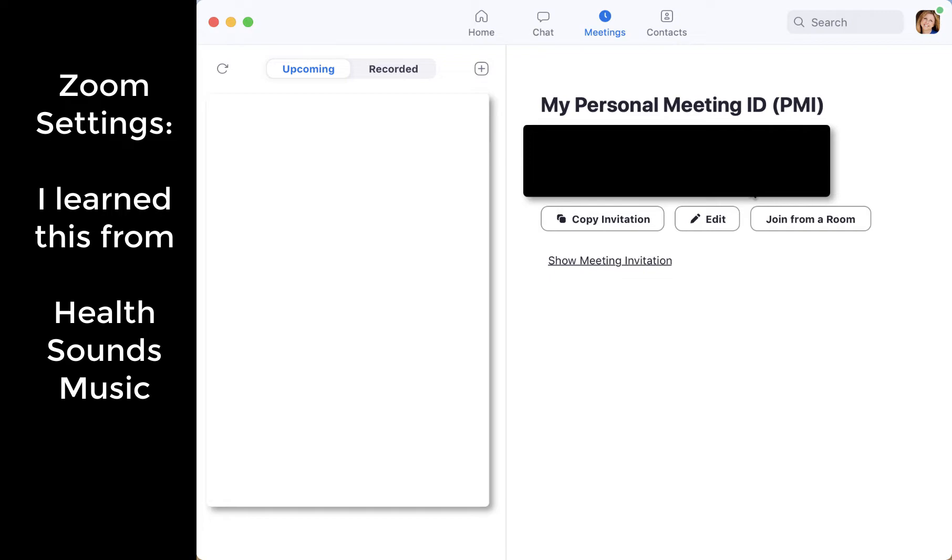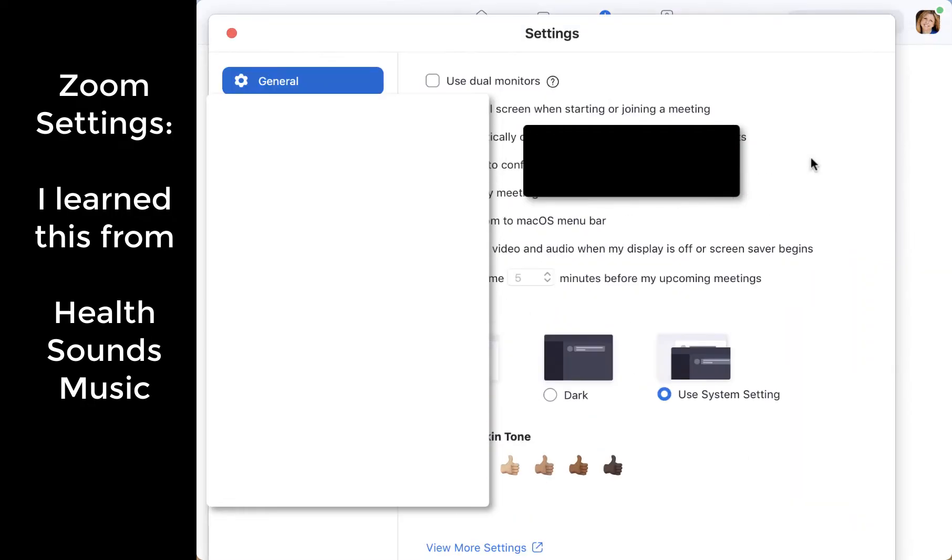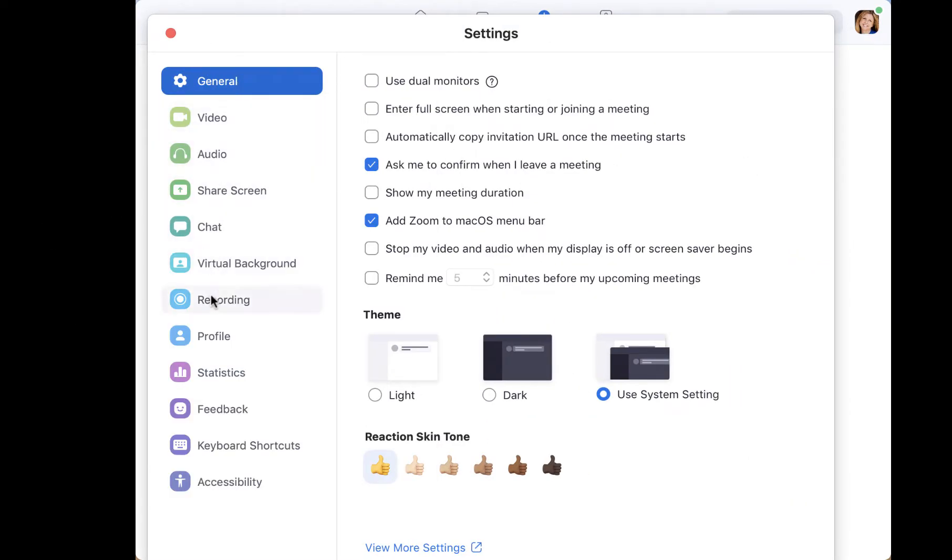I'm going to show you what Health Sounds Audio demonstrated in her YouTube — I'm translating that for dance. Once you have pulled open your Zoom account, go into settings and on the left drop-down menu, choose audio.